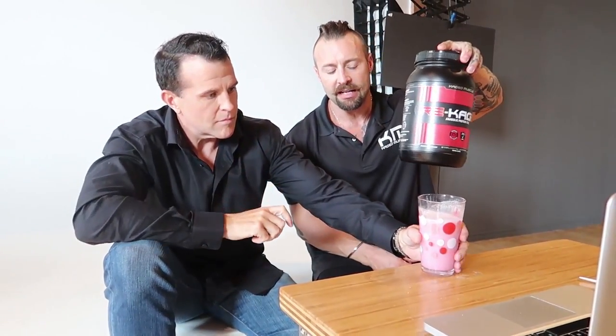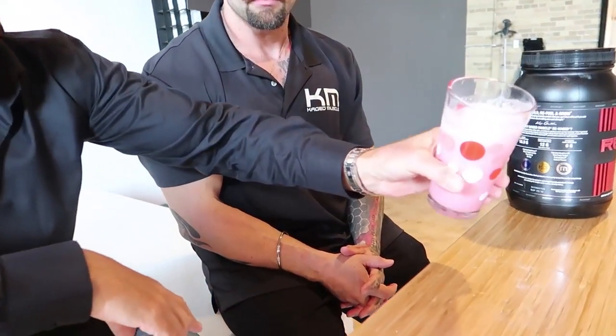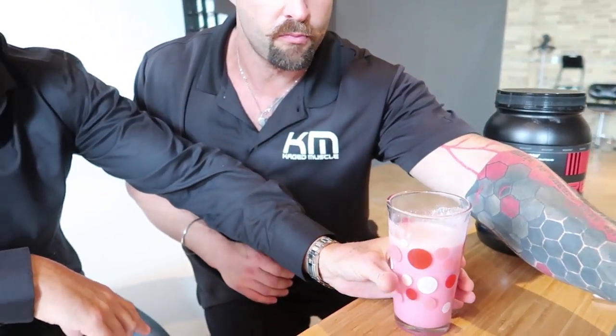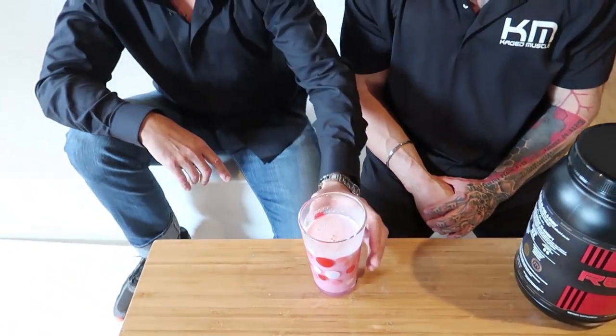If you actually try that same mixture with a whey protein blend for instance, see what happens. What does it tell you if you're putting Recage into a glass — not even using a shaker bottle — and it completely dissolves? The solubility determines the viscosity of the fluid, and this is very, very thin as you can see. The thinner the medium, the more quickly and more completely things get absorbed by your intestines.